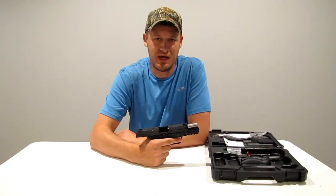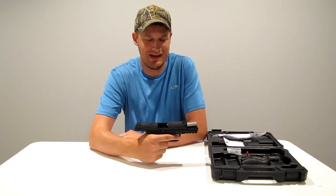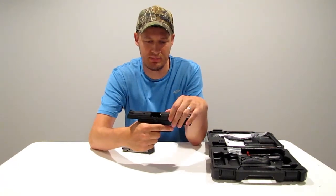Hello everybody, welcome back to Nick's Shooting Channel. It's been a little bit of a slow summer on the videos, I apologize for that, but today we're going to talk about the Ruger American Pistol.